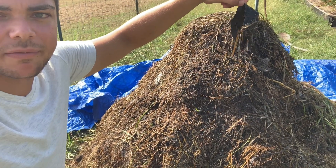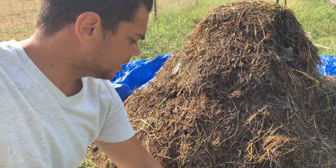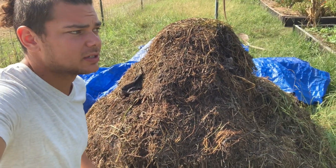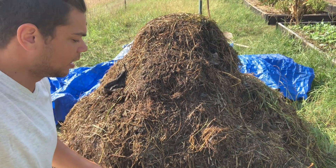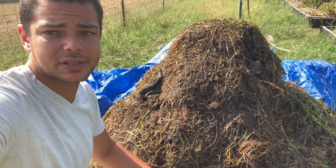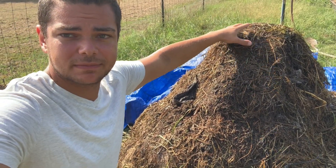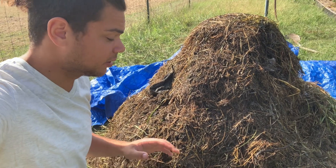That's fine. You can still see pieces of comfrey, which would go pretty quick. You can still see a bunch of hay and stuff like that, which is fine. It's only four, five days old now, so it's not gonna really decompose just yet. But you notice — well, you can't notice on the camera — but it's very hot. If I were to put my hand inside of the compost pile, I wouldn't be able to keep it in there very long.